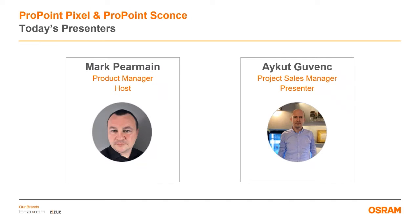Today's session will be recorded and will be available after the presentation on the Traxin Technologies YouTube channel. In addition, we will send you a link to the recording for your future use after the session. That's all from me for the moment, so now I'll hand over to Ike Kovinc.